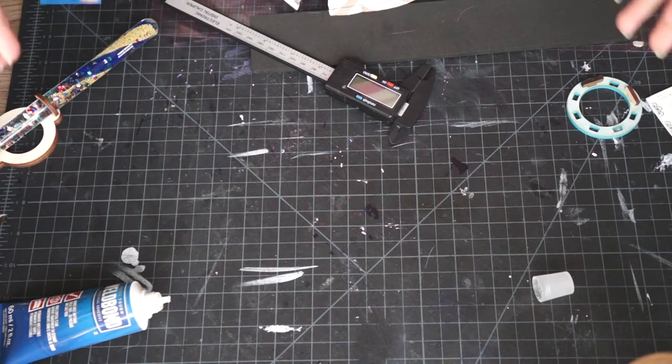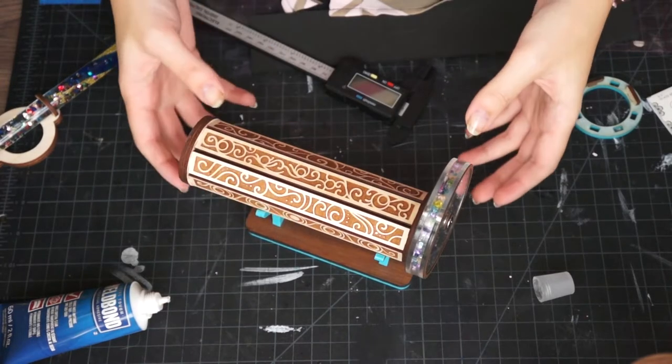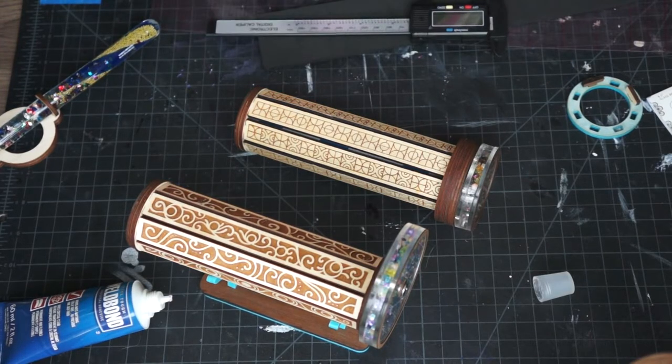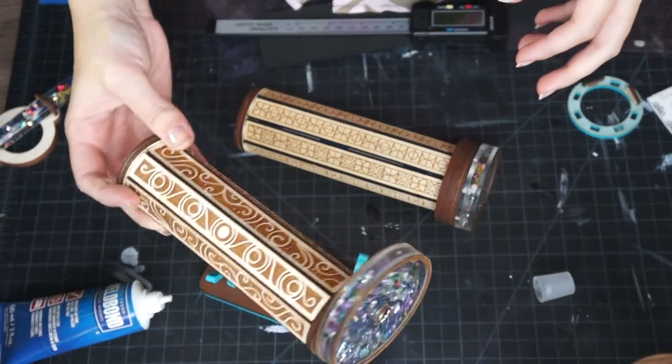Today we're going to be going over the actual construction of my kaleidoscopes from my kaleidoscope file. Let me start by showing you the different styles of kaleidoscope that are included in the file, and then we'll talk a little bit about construction, how to set up your materials, and what items you need to buy in addition to the file.